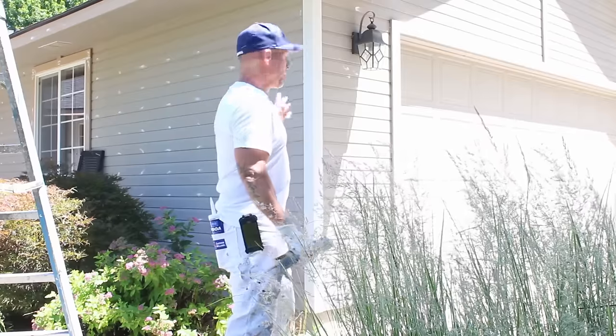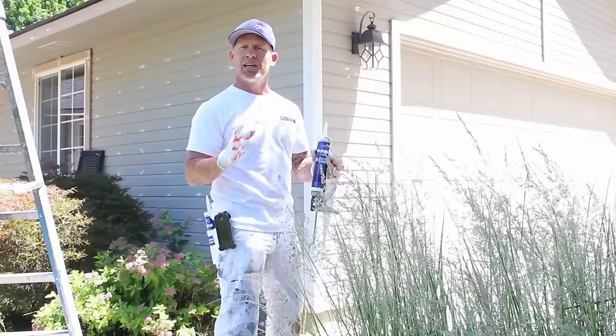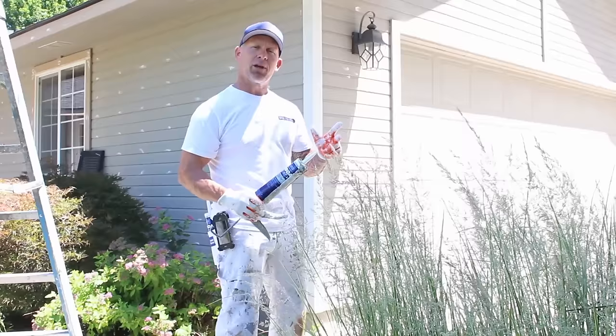In this video I'm going to be prepping a house, getting it ready to paint tomorrow. We're doing some of the caulking and prepping, and I'm going to show you the steps we go through to prep the house. I'll show you what we caulk, what we sand, and some of the things we actually prime, so stay tuned.